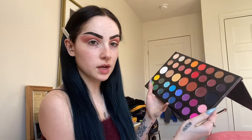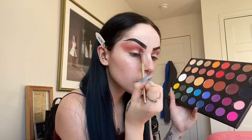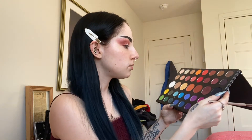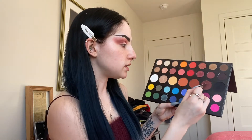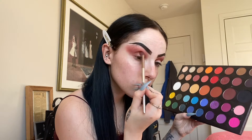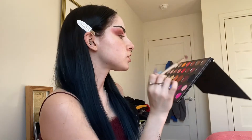Next I'm going to take this deeper maroon shade and focus that in the crease. Now that that color is blended out, I'm going in with this deeper brownish-maroon shade and really focusing that in the crease. To deepen it a little more, I'm going in with this deeper purple shade and really focusing it in the crease and on my outer corner.